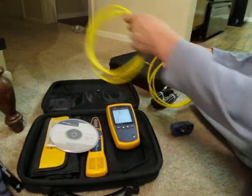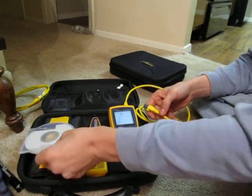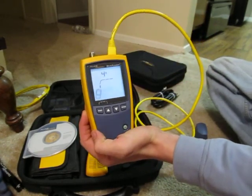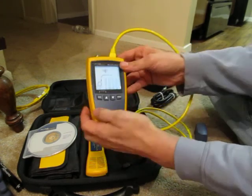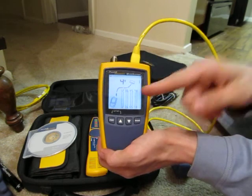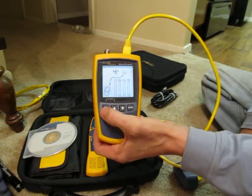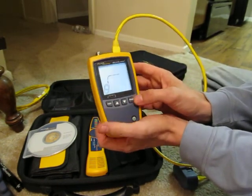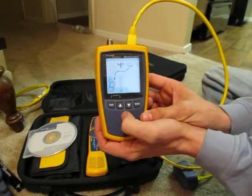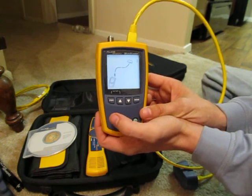Now switching to the Ethernet port — it's reading four feet in length. Plug it into the remote ID and it comes up with a full wire map, tells you which remote ID it's connected to as well as the length. You can look at each individual pair in the wire map singularly: pairs one and two, three and six, four and five, seven and eight.